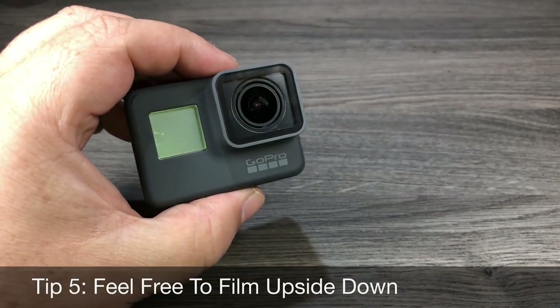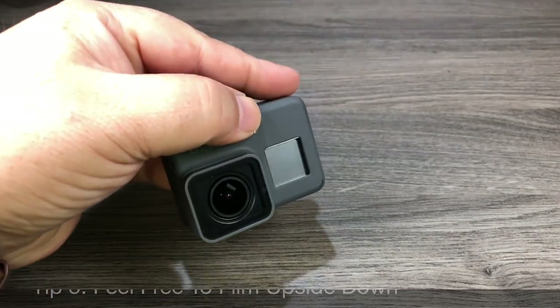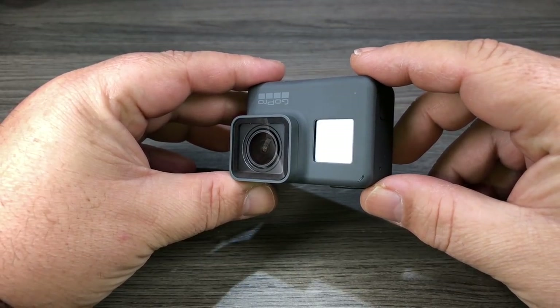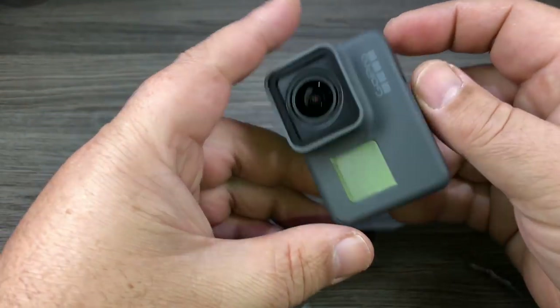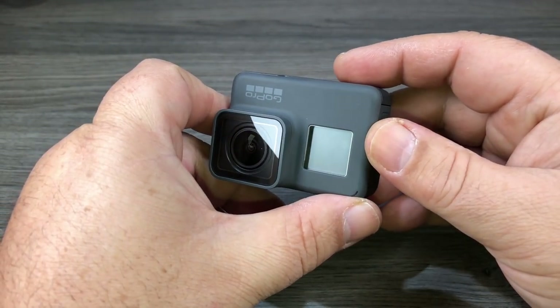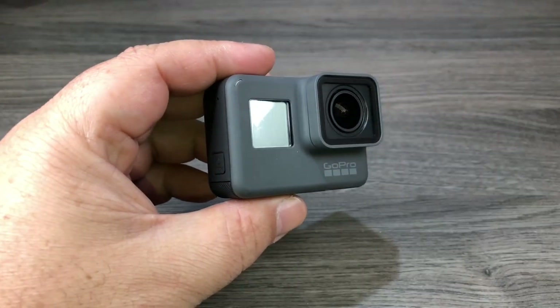Another tip for new users is that the GoPro can shoot right side up or upside down. Sometimes it's easier to mount your GoPro upside down in certain situations, so it doesn't matter if you shoot video right side up or upside down. The GoPro will automatically rotate your footage in the GoPro app and everything will be displayed correctly.